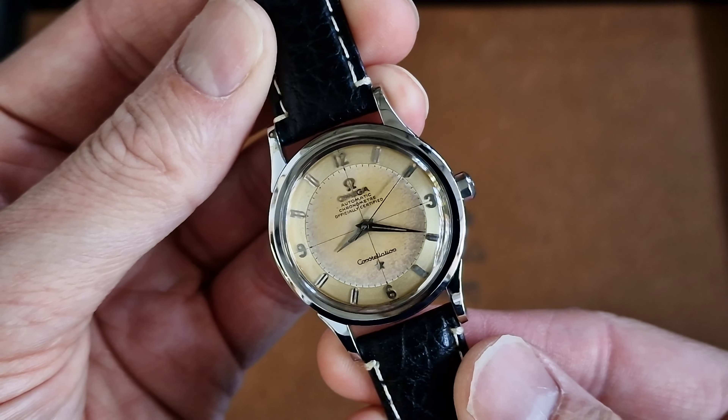Some people try to call this type of watch a pie pan — it's not a pie pan. I'll explain in other videos. Basically it's about the levels, the angle between the battens being straight and an obvious drop. This is just basically almost a two-tone effect, but with the genuine pie pan models they have more of a definite cut to the dial.